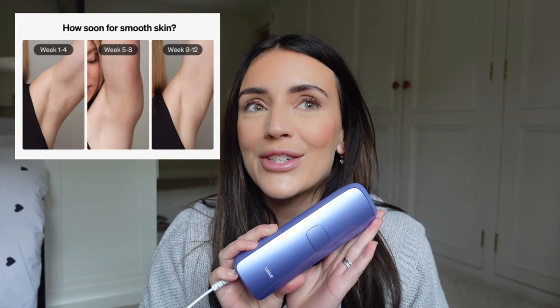Today we're going to be talking about this device here. This is the Ulike IPL at-home hair removal device, which I am so excited about. I've heard incredible things about this, so I'm really looking forward to reviewing it for you guys, sharing it with you, showing you how to use it, the benefits of having one of these, and how simple and easy it is.